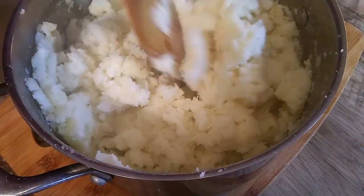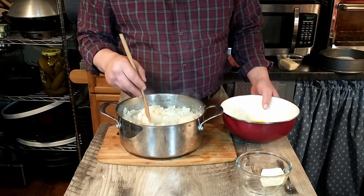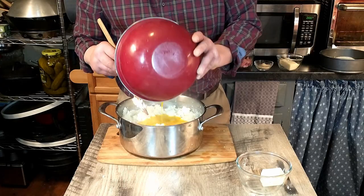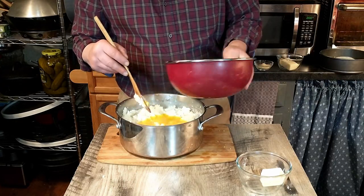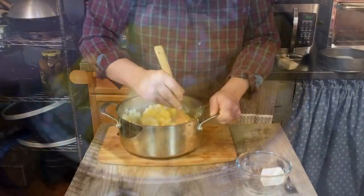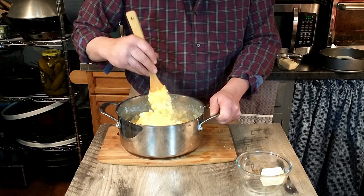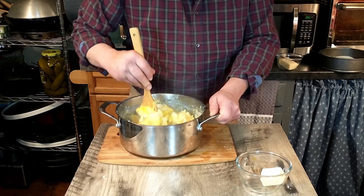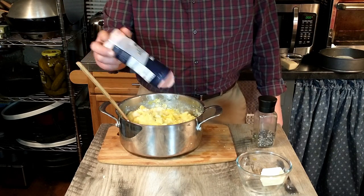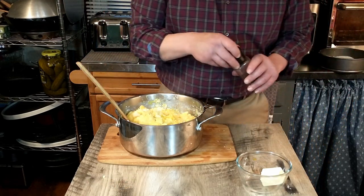As you can see, that's a pretty stiff mixture — it's not like mashed potatoes you would make as a side dish. Next we're going to add the eggs; hopefully the heat doesn't scramble them. That makes it much less stiff. At this point we're going to add a little bit of freshly grated nutmeg as well as salt and pepper. You can always add a little more salt later if it's not enough.